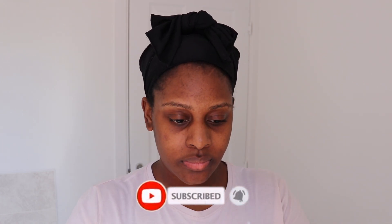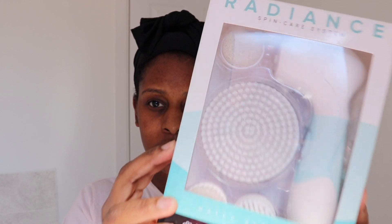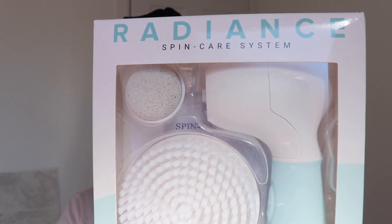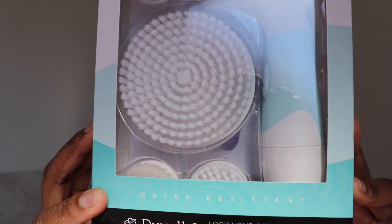Hi guys, welcome back to my channel! In today's video I'm going to be showing you my everyday skincare routine. Before we do that, make sure you are subscribed and tap the notification bell to stay notified every single time I upload a new video. So, into the skincare — I'm going to be using the Radiant Spin Care system.